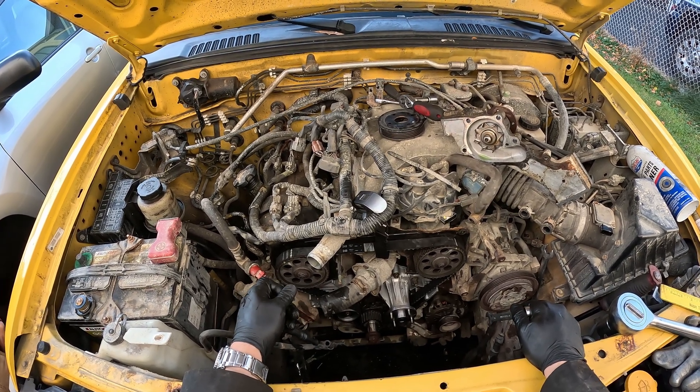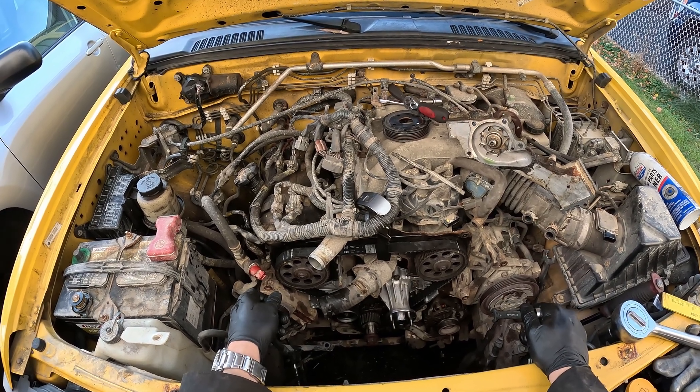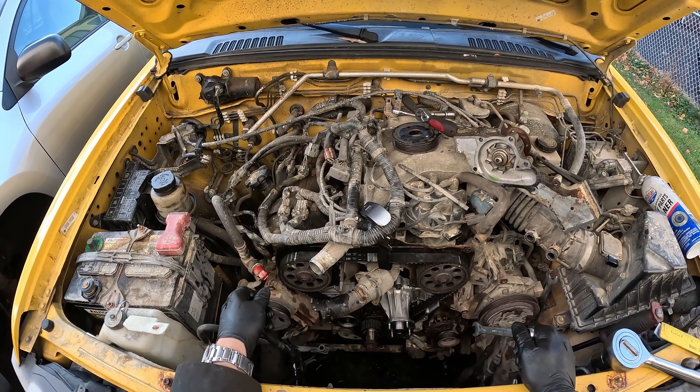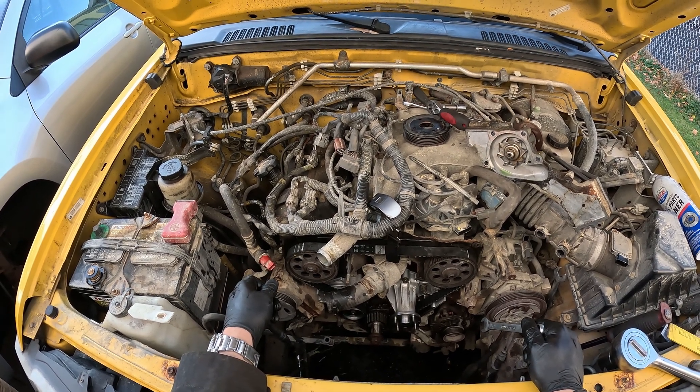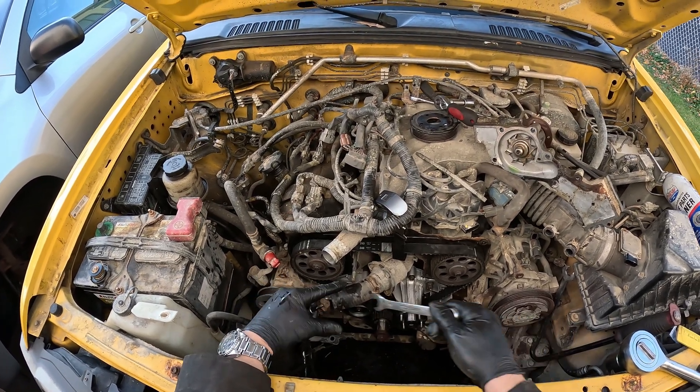I'm going to let the water pump settle out for a bit. But if you're doing this for yourself, that should be everything you need to know — that's all the hard stuff. Once you get to this point you just put it back together the exact opposite way. I hope this was informative. Best of luck to you. Take it easy.